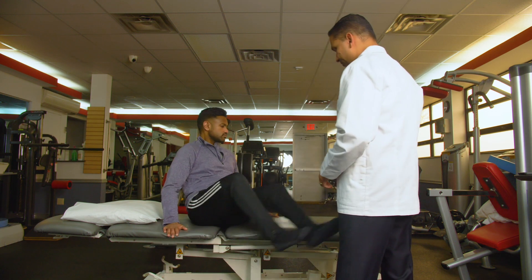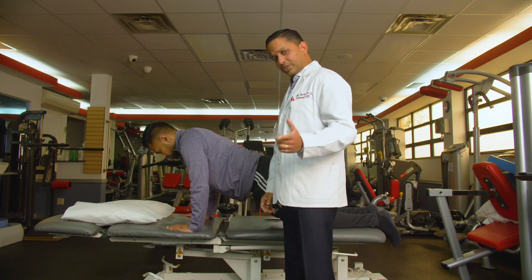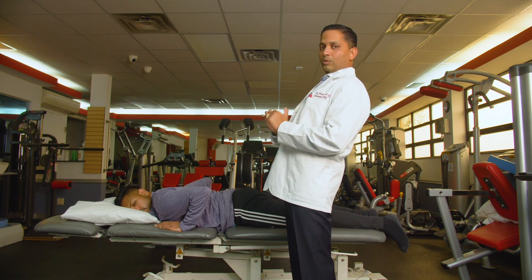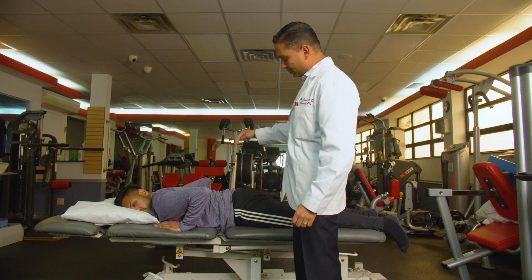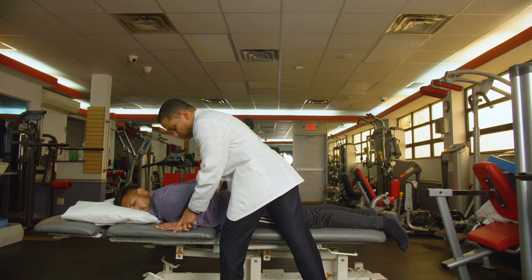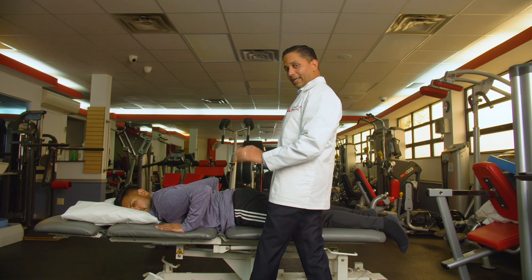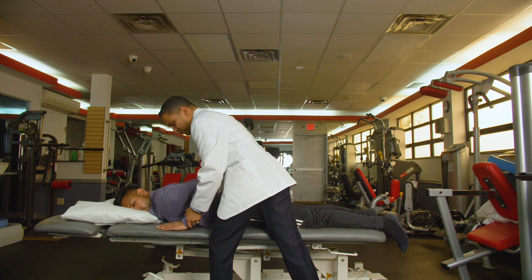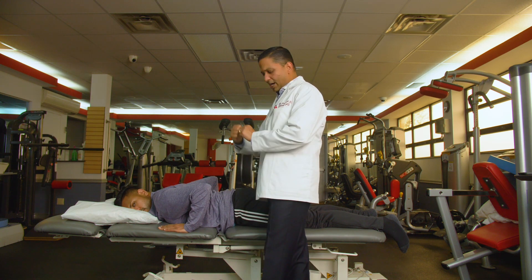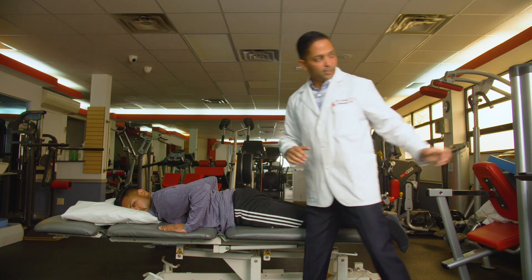I'm going to have Georgie go ahead and lie face down. Here you are, a patient with low back pain where you cannot lean backwards — there's some pain there. You start off with prone lying, on your belly, hands close to your chest below your shoulder if possible. If it's difficult to do a press up that way, you can move your hands further up. This exercise is like a self-traction where you're distancing your joints and helping the disc go back in between.